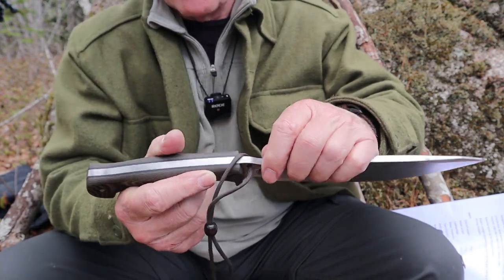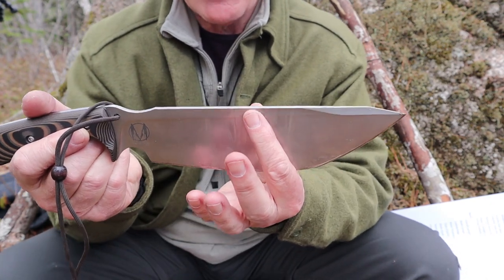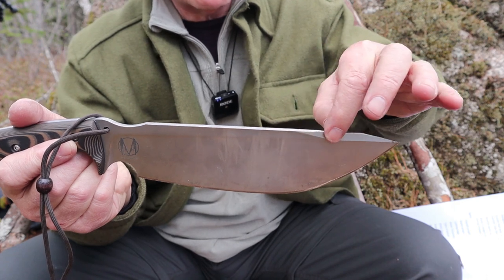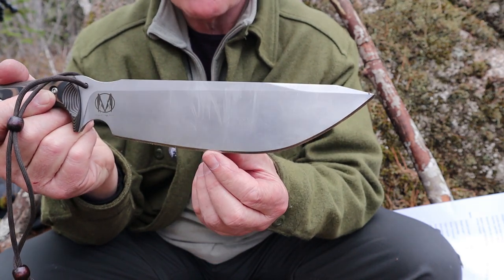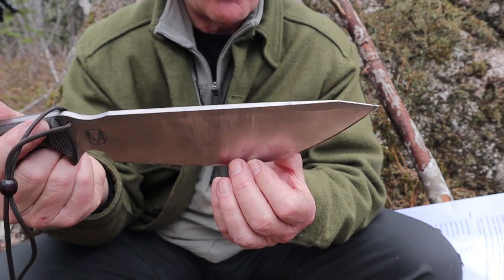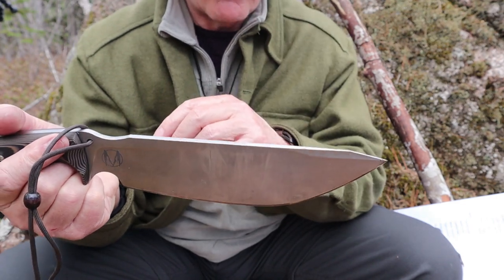It is a full tang fixed blade knife. It has a high saber grind with very little flat — almost a full flat grind, but just a little flat at the top. It's finished off with a micro-convex grind — a polished micro-convex edge that is very, very strong and very, very sharp.